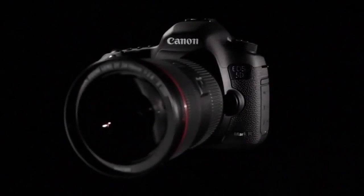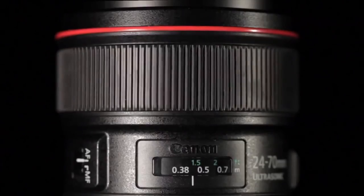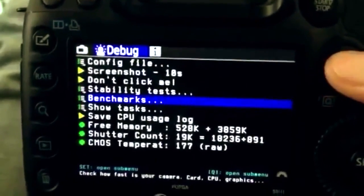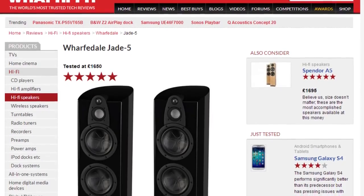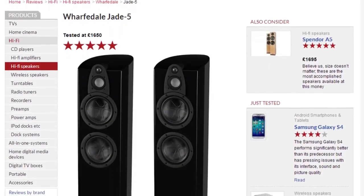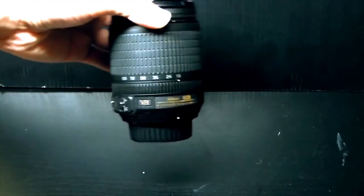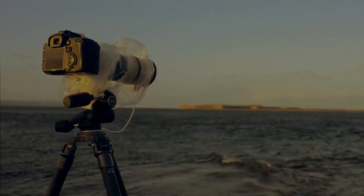Right, on this episode of Audio Envision: Canon releases a firmware enabling clean HDMI out from their 5D Mark III. We take a look at Magic Lantern's development for raw video on the Canon 5D Mark III. The guys over at Wharfedale updated their Jade line of loudspeakers, and I'll be showing you the updates I'm doing to my camera to make it unique. Stay tuned, because this is Audio Envision.